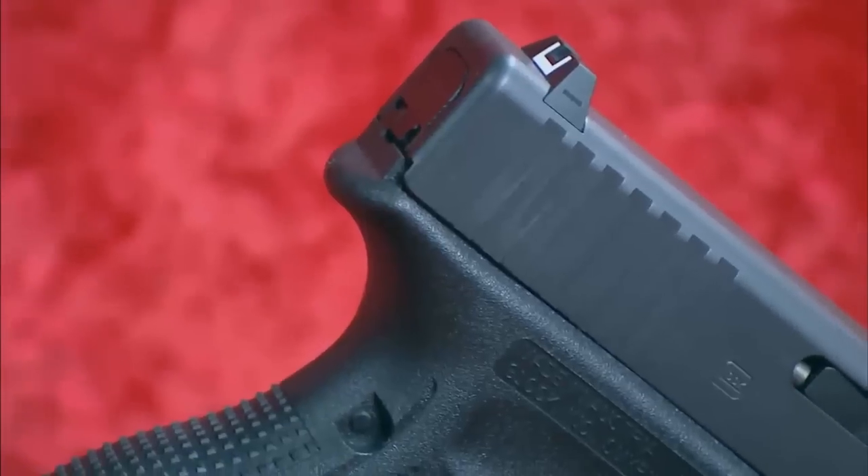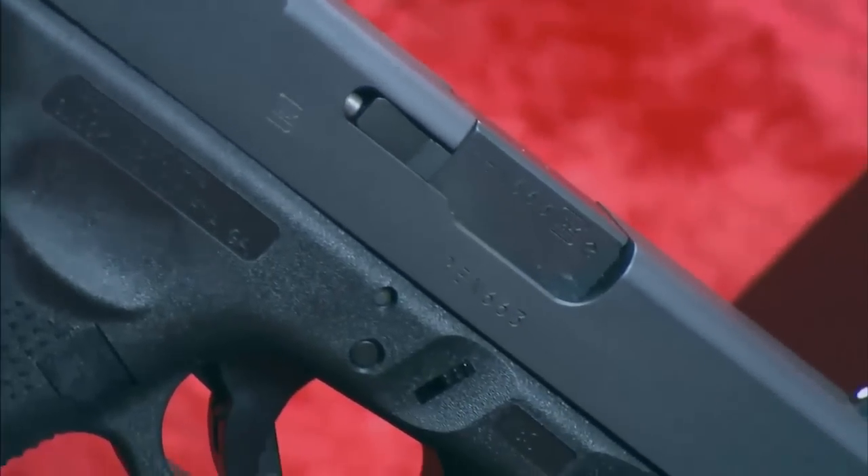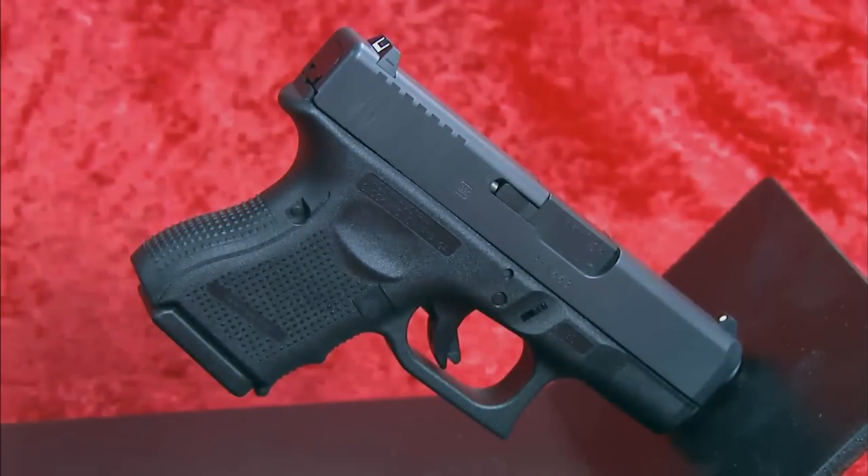Yes. It weighs 26 ounces fully loaded, and has an overall length of 6.3 inches. The Glock 26 Gen 4 was designed from the start as a concealed carry pistol. What is the black finish on the metal parts? That's Glock's Tenifer finish, and it's very tough and durable. It's also very corrosion resistant, enabling this gun to withstand a lot of use and abuse.